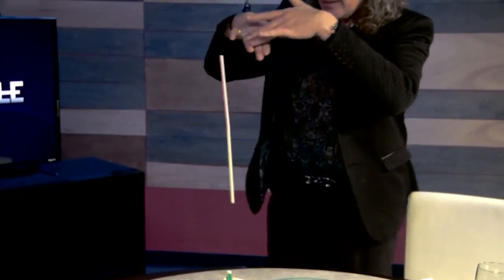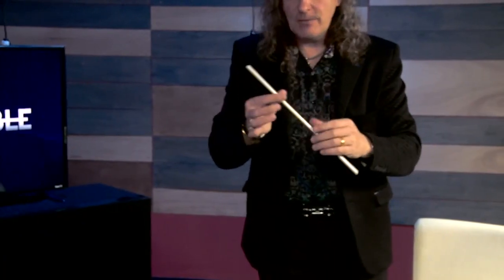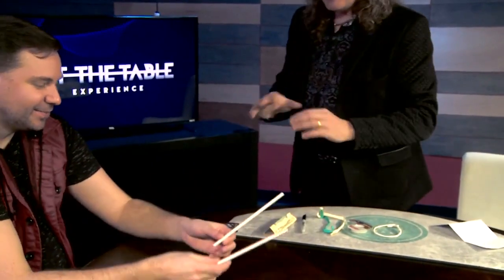And now you have basically created a dancing cane with two straws. That's so cool. Now you catch it, and what the beauty is, you remove them, and you immediately hand them out for examination, because there's absolutely nothing.